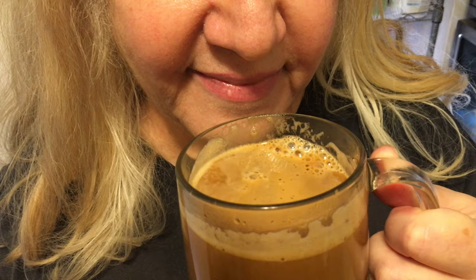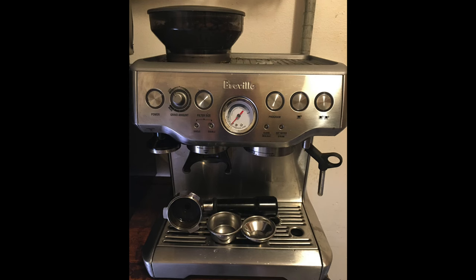This is the best in class — the Breville BES870XL. Buy it now.